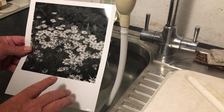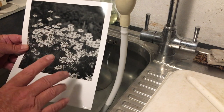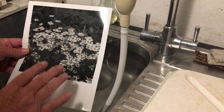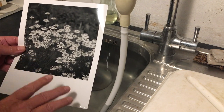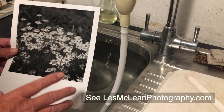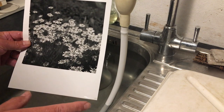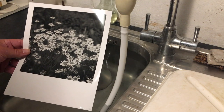Here's a tip: when you do your final print, reduce your exposure by 10 percent. That 10 percent will make the print slightly lighter than you think is right, but by the time it's dried down it's going to look just perfect. You could do lots of testing to work out your exact reduction — it's usually somewhere between 8 and 12 percent — so 10 percent is a great ballpark and it works perfectly.